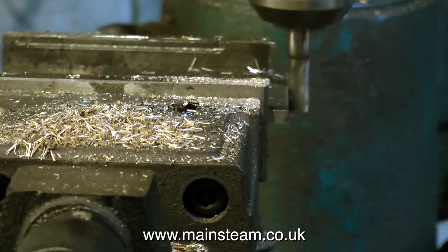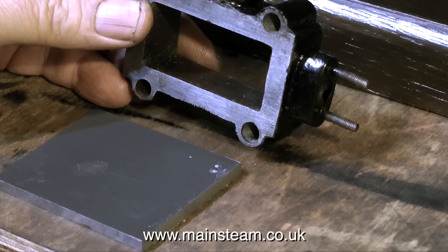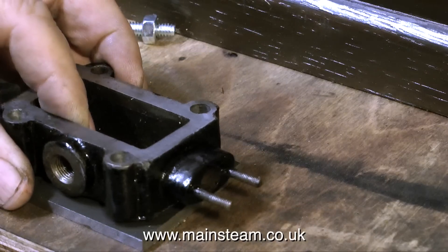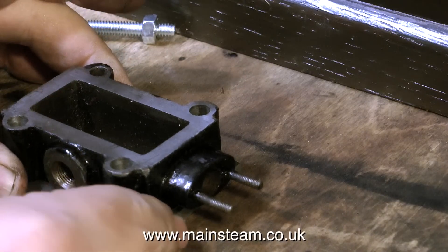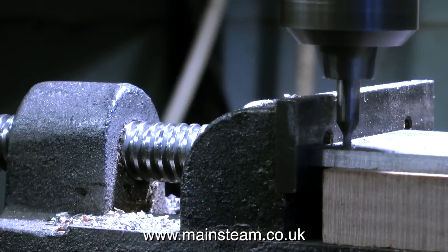Once the piece of steel plate is exactly the same length as the steam chest, I just lay the steam chest on top of the steel plate, and making sure that I do not move the steam chest in the process, I draw round the entire thing, including marking the positions of the holes on the steam chest onto the metal plate.